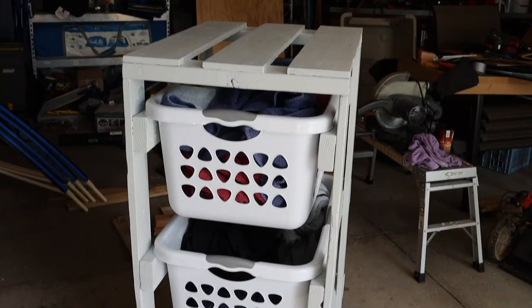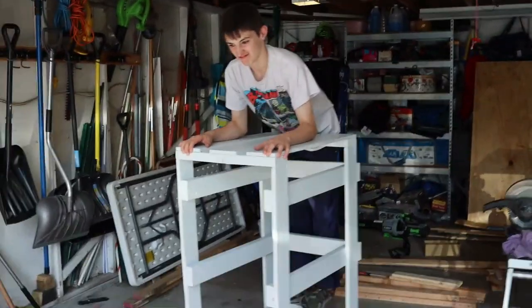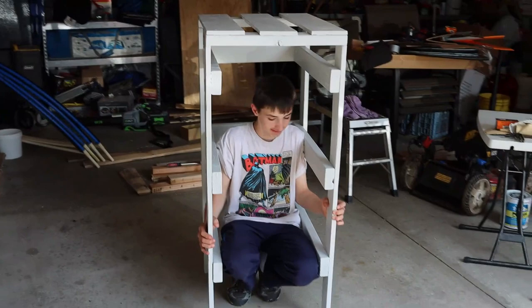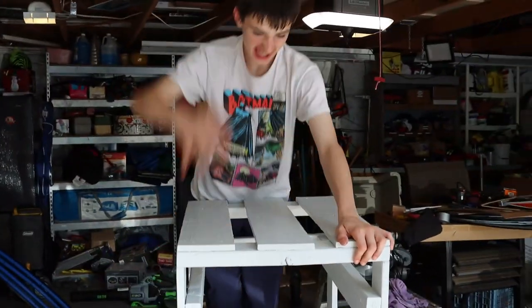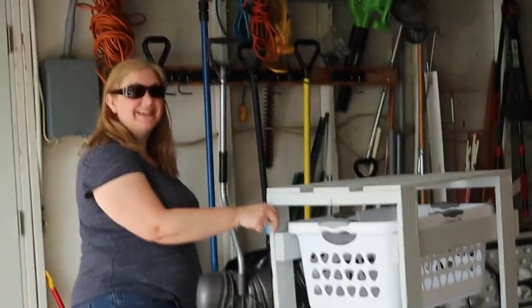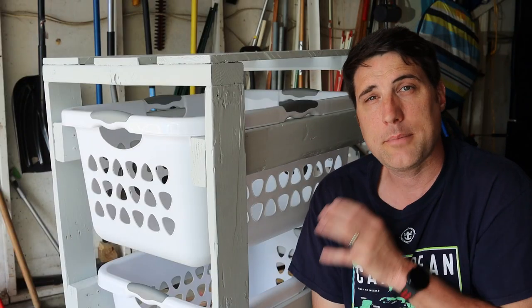Time to put it to the test — I loaded up all three baskets full of my son's laundry and things seem to be holding up great. My son even climbed in to test the weight and had plenty of room. I tried to build the thing like a tank, and apparently it is holding his weight. He thinks mom's going to like it, so we brought my wife out to see her reaction — and she said it turned out better than she thought it would.